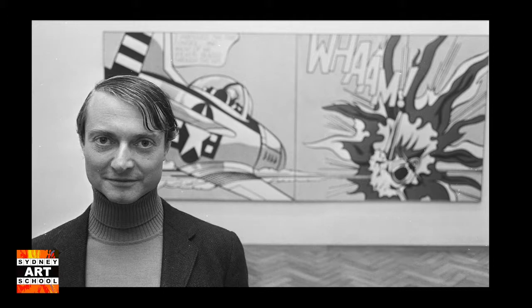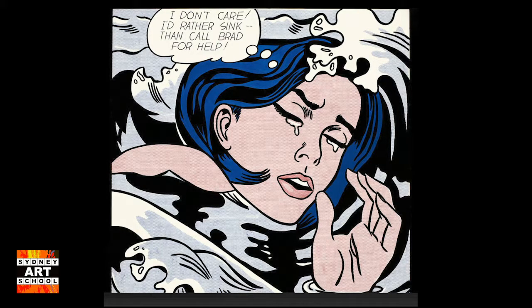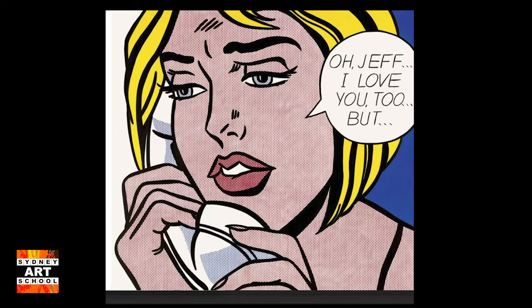Most people know Andy Warhol, but we're going to look at someone else. His name is Lichtenstein — Roy Lichtenstein — and this is his painting in the background. He took comics and blew them up into really large paintings, which he repainted, and he made a lot of money off them.